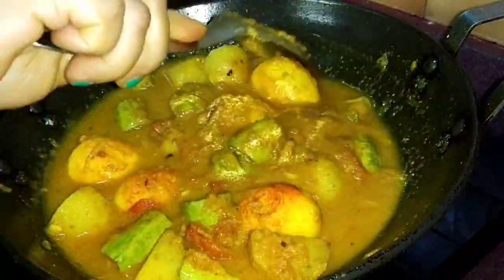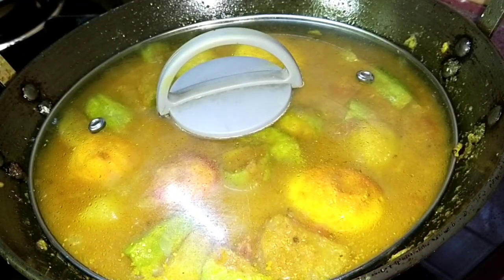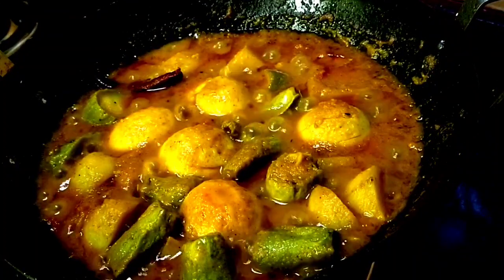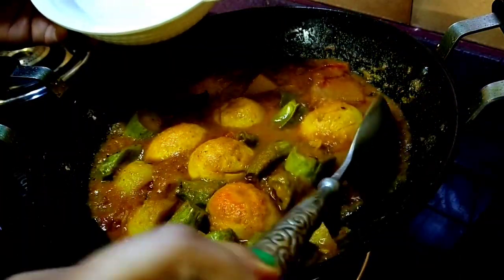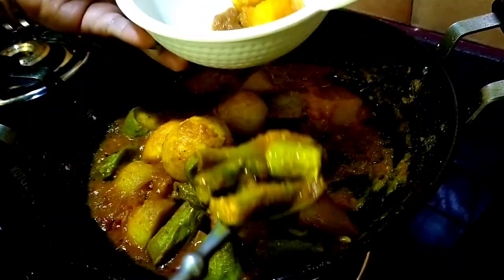I am going to fry for 30 seconds. You can also go for 30 minutes. I will have a little bit of a small size. I'm going to use a little massive layer and take down a small size of about 2 oz.